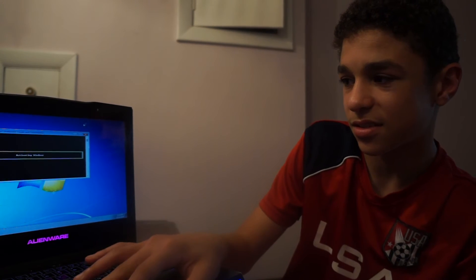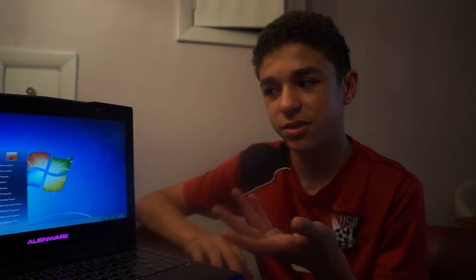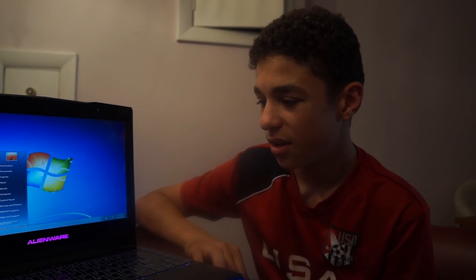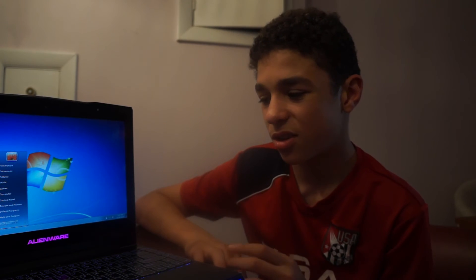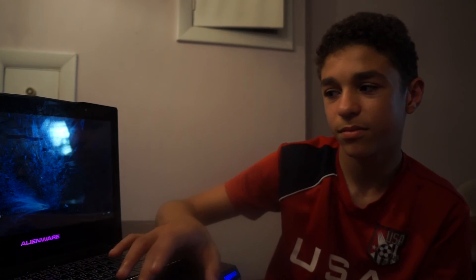Yeah, so it's a Tiny 7 x86. It's a full version of Windows 7 and as you can see it's running well. I don't have any drivers installed, nor network drivers, so I'll probably do that after I turn off my cameras. I don't even have to go to boot options — it just boots up and goes straight to the boot manager. So I'm just going to choose Windows 10 now, and it'll boot up. It does flicker a little bit for some reason. And there we go — Windows 10.